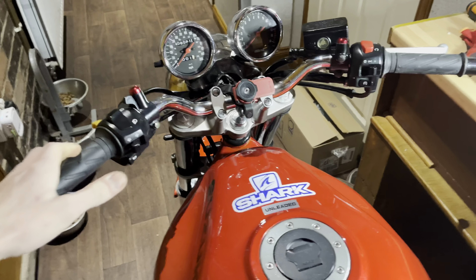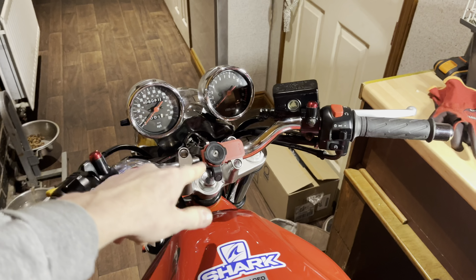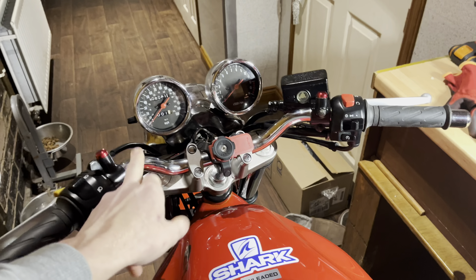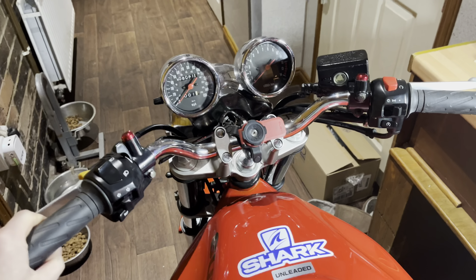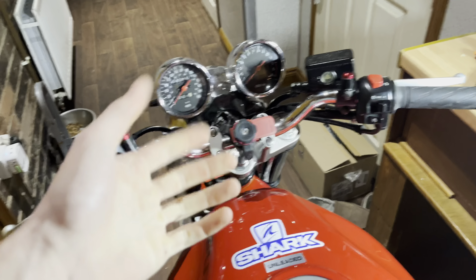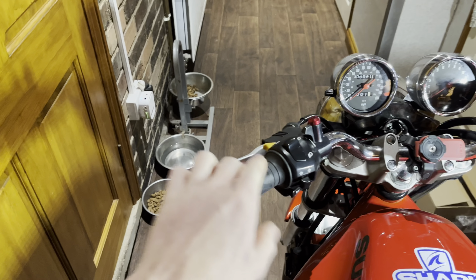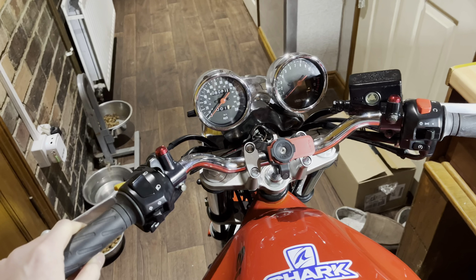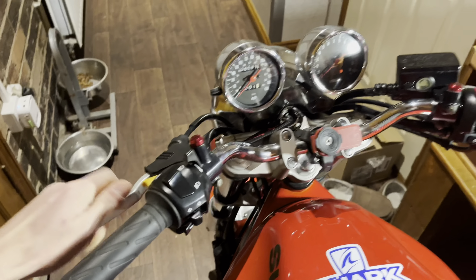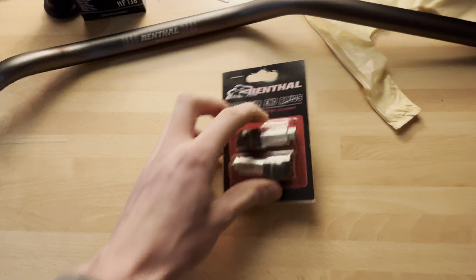So what we're doing basically in this video is we've got the new bars that have come in. Going to fit the new bars on, hopefully that's all good. They normally come with a brace across there - the guy's just late on sending that out, but that's coming. So we're going to be putting new bars on, new grips, and new bar ends in this video. Then I believe tomorrow the new levers will be coming, so we'll be doing that as well.